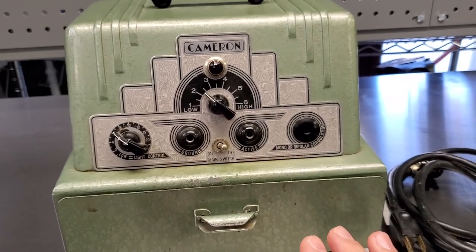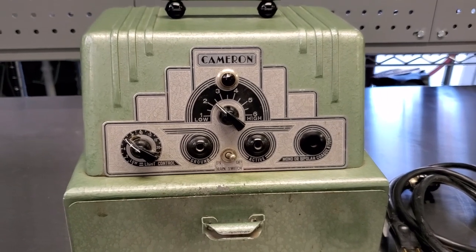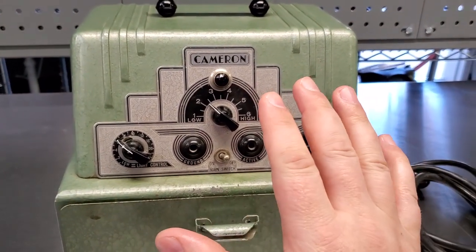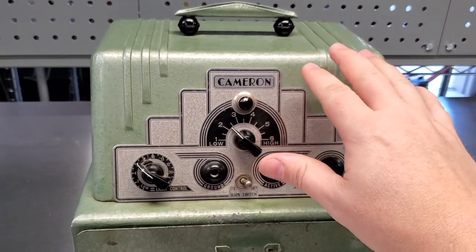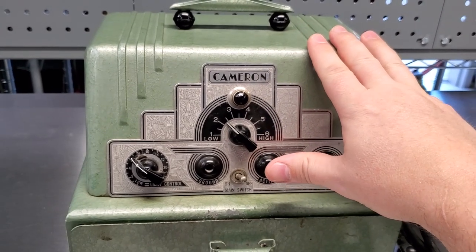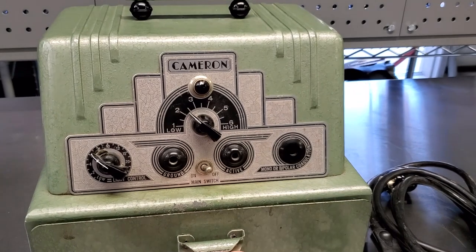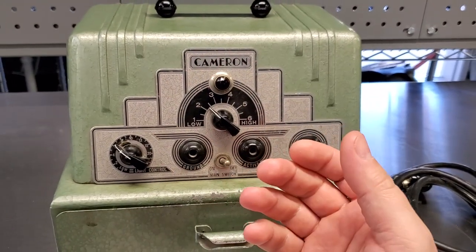The reason this is so significant is because Cameron was one of the first manufacturers of electrosurgical units. This unit does not use any solid state components. From my estimate, this is probably from the 1940s or 1950s. My boss's father used to sell these for Cameron, and that's why we have it.